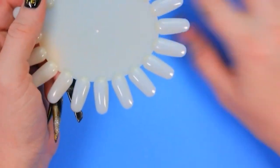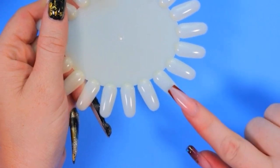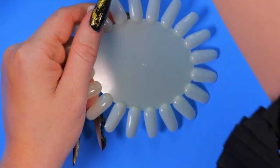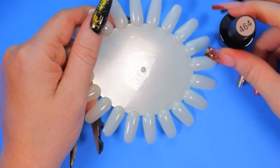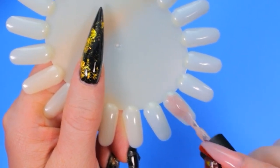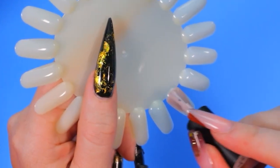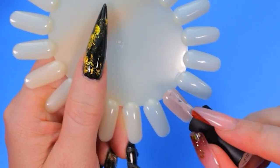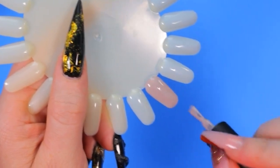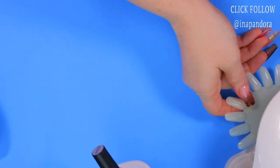I'm going to paint two at once — one is going to be glossy and the other one we are going to paint matte. The first color I'm going with is number 469. With any gel polishes it's really important to start with a thin coat and build it up to avoid any wrinkling. I'm going to cure it for 60 seconds.